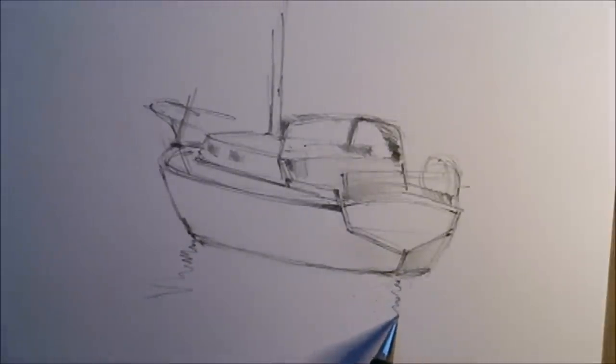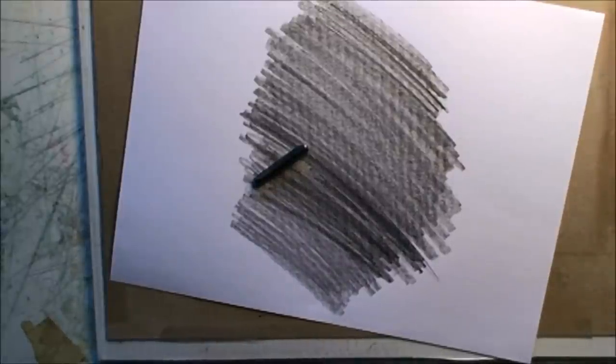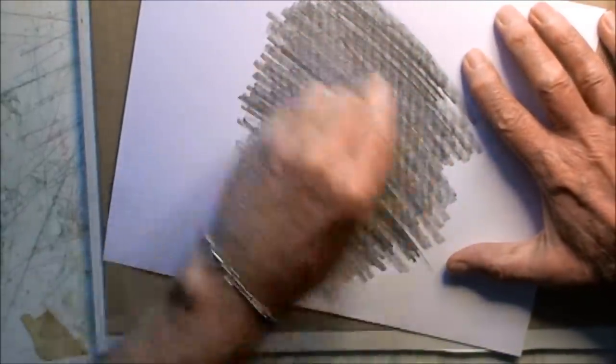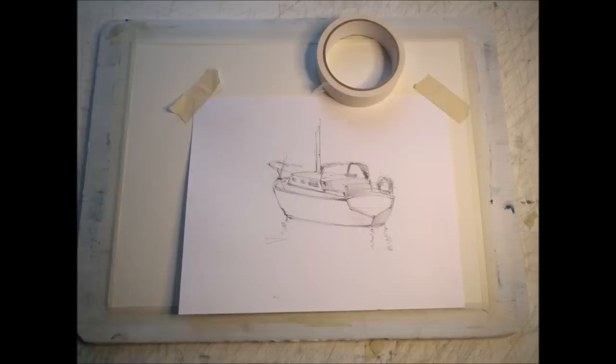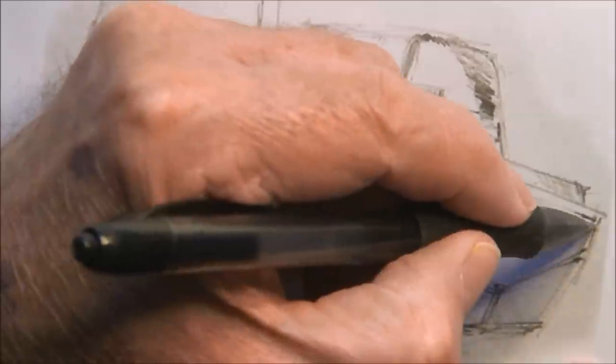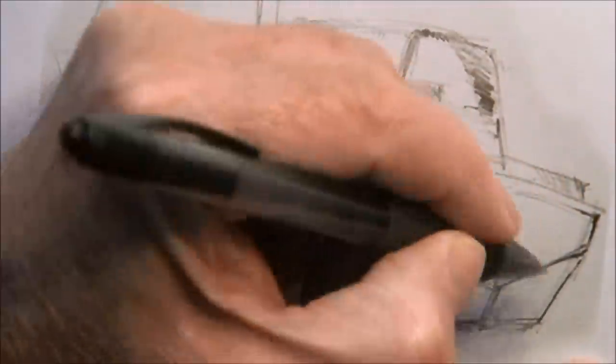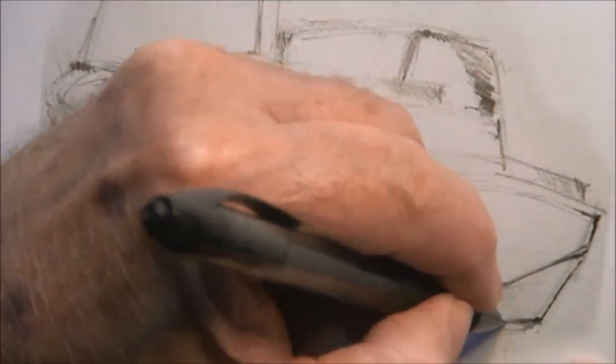Make a couple of suggestions as to where my reflections are going to go. Then transfer it to the watercolour paper, putting graphite all over the back of the drawing. Then I'll get a ballpoint pen to use as a transferring tool. Tape it down at the top so that when I draw some of these lines in, I can test to make sure that graphite is actually coming off onto the watercolour paper, and I can drop the page down exactly in the right place.